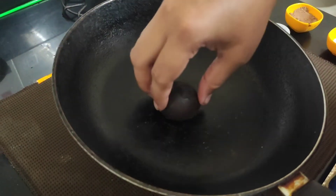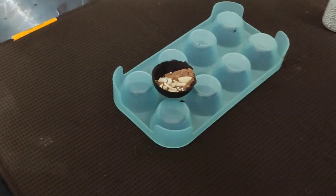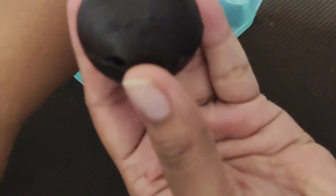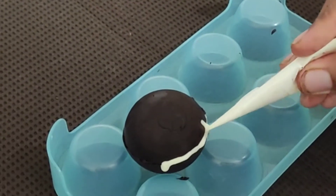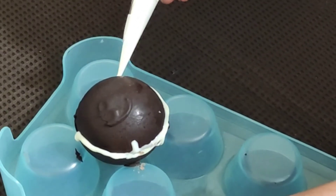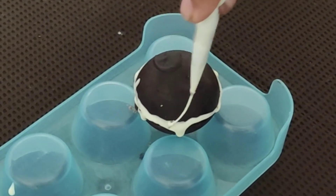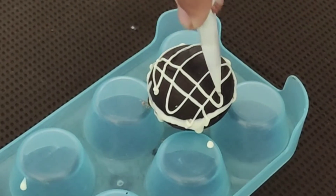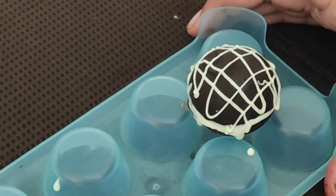Now here I have heated a pan onto which I am just going to heat my bomb a little bit and take it out, and now I am just going to seal this over here. Here our chocolate bomb is ready. Now I am just going to pipe out some white chocolate on these edges and also on the top, just so that it looks like a design.